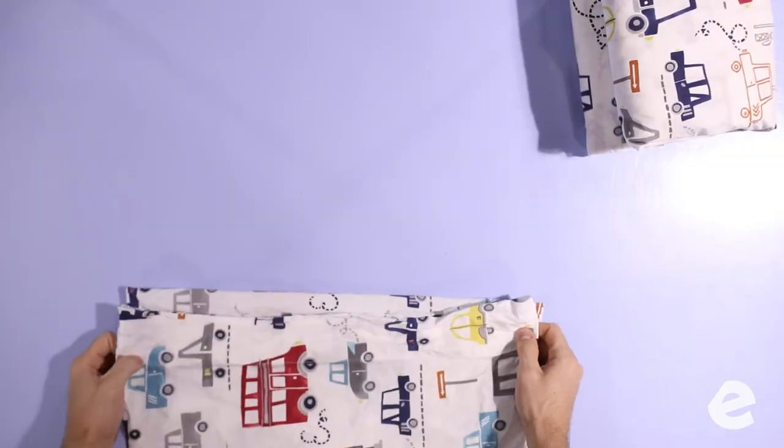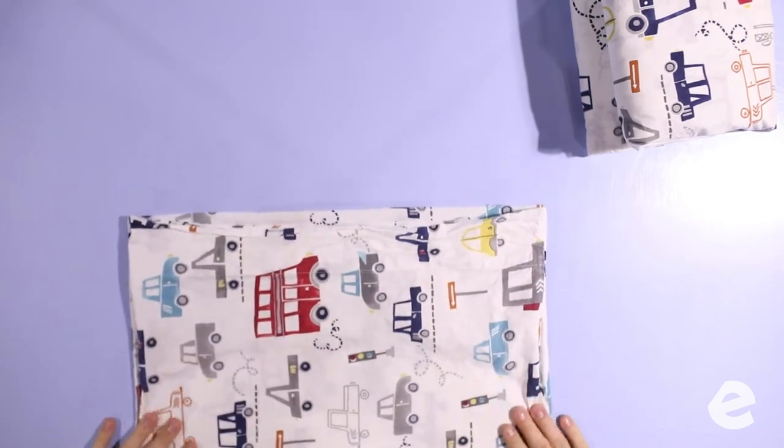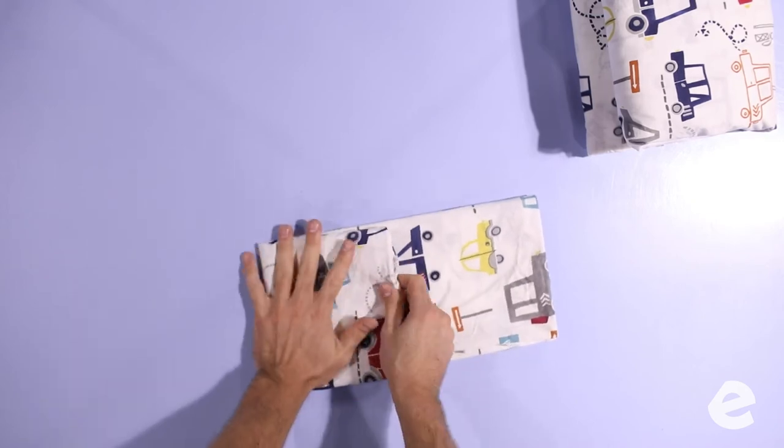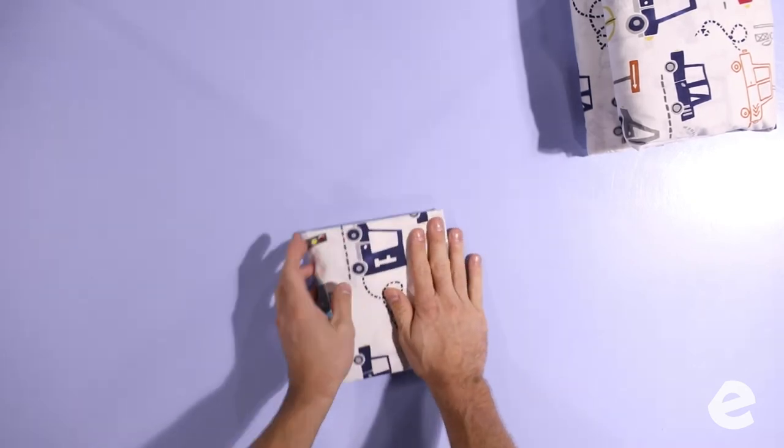And now it's time for pillowcases. Same way as hand towels, same way as tank tops earlier — half to the top, half to the top again, and then into thirds. Pillowcases are easy though. If you can fold a fitted sheet, you can fold a pillowcase.